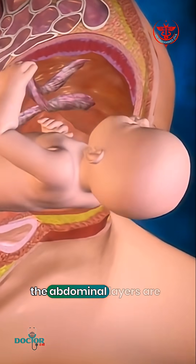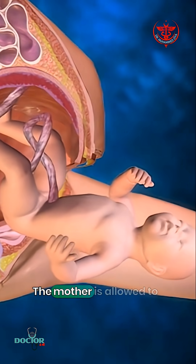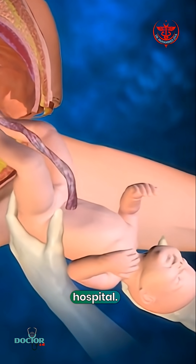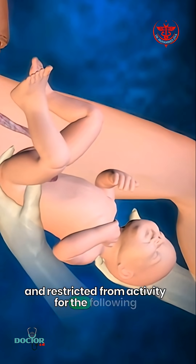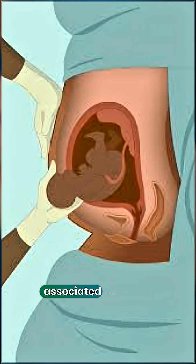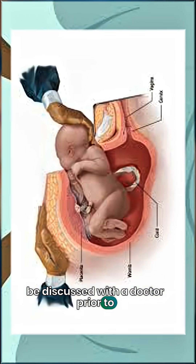Finally, the abdominal layers are sewn together in the reverse order that they were cut. The mother is allowed to recover for approximately three to five days in the hospital, and will be quite sore and restricted from activity for the following several weeks. There are several potential complications associated with this procedure that should be discussed with a doctor prior to surgery.